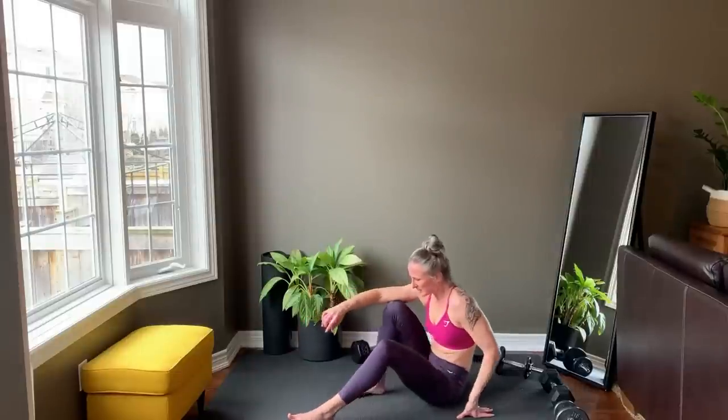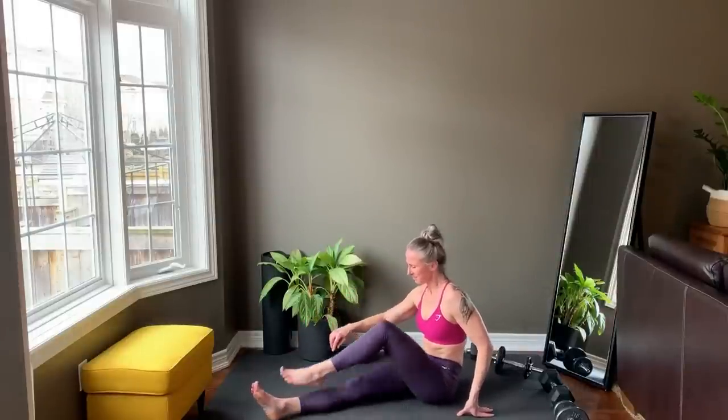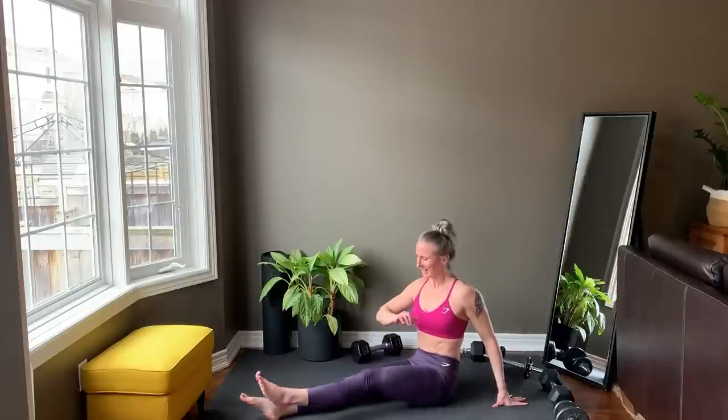Back down to the floor in a seated position. One bent leg over the other straight leg and twist in the opposite direction, sitting tall. And switch sides.